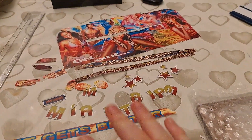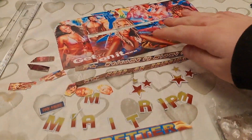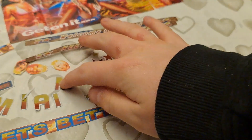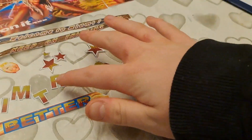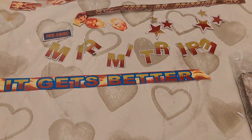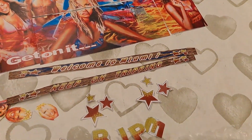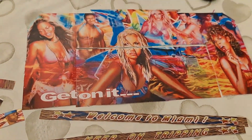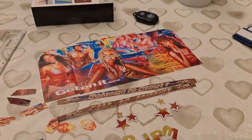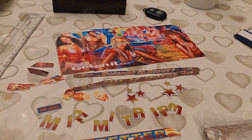I've got all the decals cut out. They're a bit wonky but I've got all the letters. Miami Trip Free, 'it gets better,' 'keep on tripping,' 'welcome to Miami' - there's the actual one. The artwork looks really nice on this. It will look good once it's on the actual model.